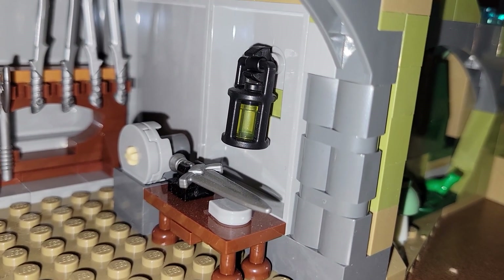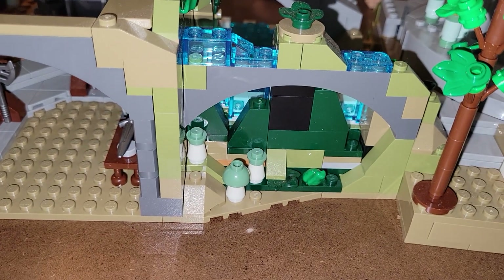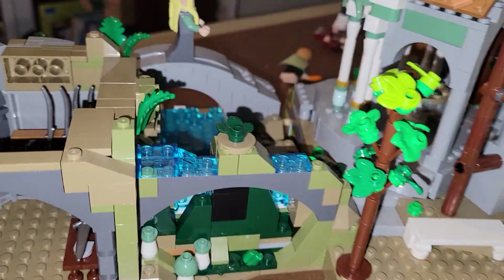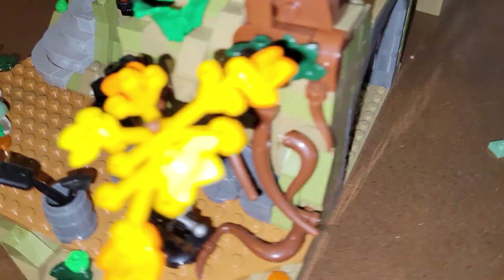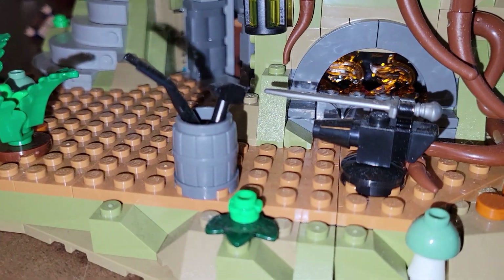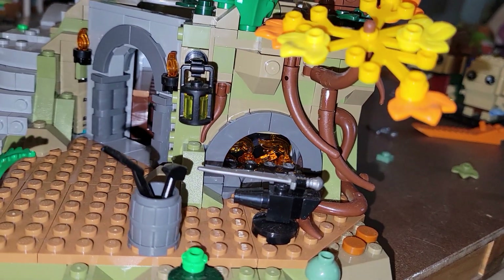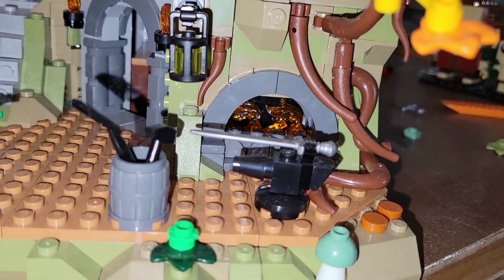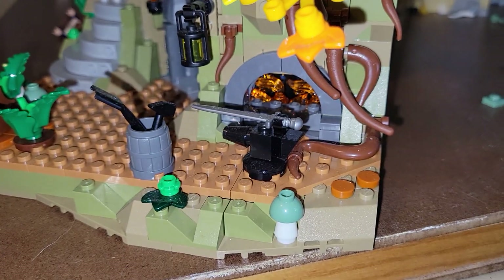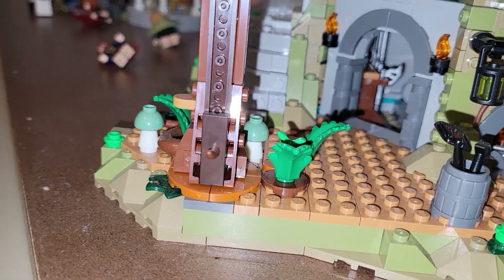There are mushrooms back here and a frog — you've got to love the little details and the love they put into everything when they design these models. On this side you can see more mushrooms and leaves, roots from the tree coming down, another lantern, and an anvil and a forge with glimmering fires back there. Really cool details — more mushrooms too.